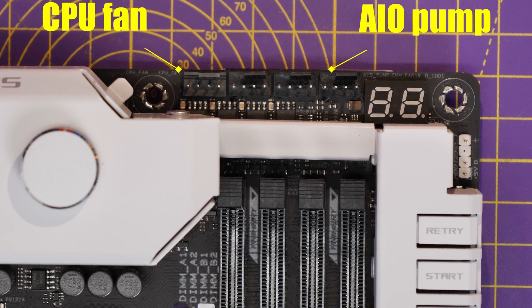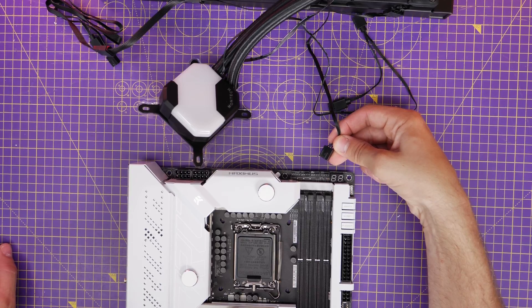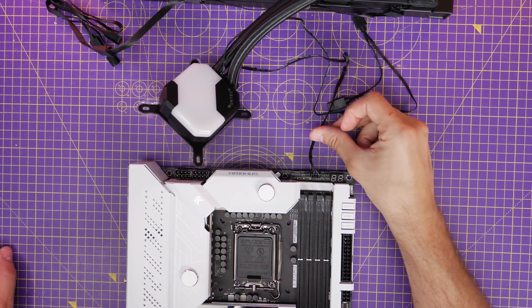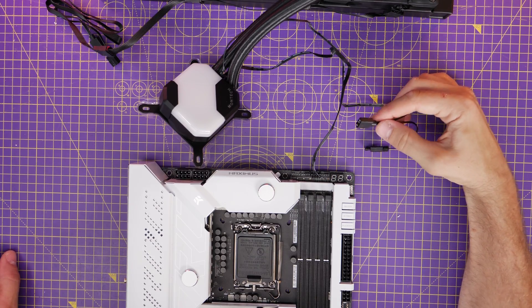The CPU fan header on the motherboard is in the top left, and the AIO pump is on the right. You plug the fans on the radiator into the CPU fan header, and then the pump into the AIO pump header. This allows the motherboard to control the fan speed of the radiator fans and to monitor the speed of both the fans and the pump at the same time.